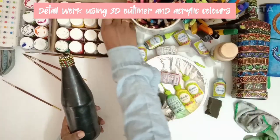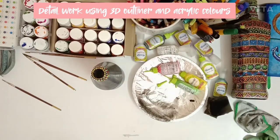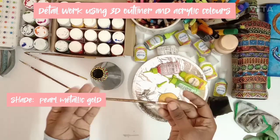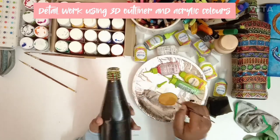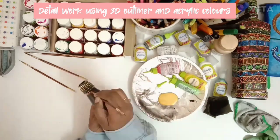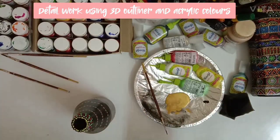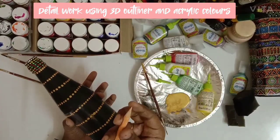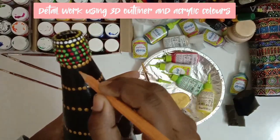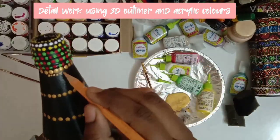I am taking golden color and using the tip of the brush, dipping it into the golden color and placing dots around the reference point which we marked earlier. It may look something like this. Now using a sharp pencil, I am dipping it in the golden color and placing small random dots around the bigger ones. They should not touch the dots we made earlier.